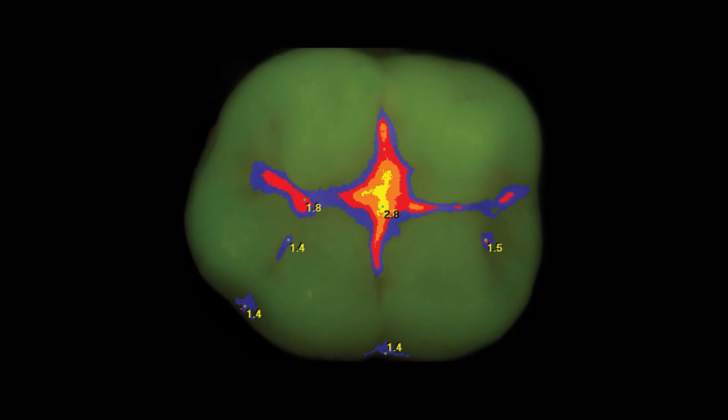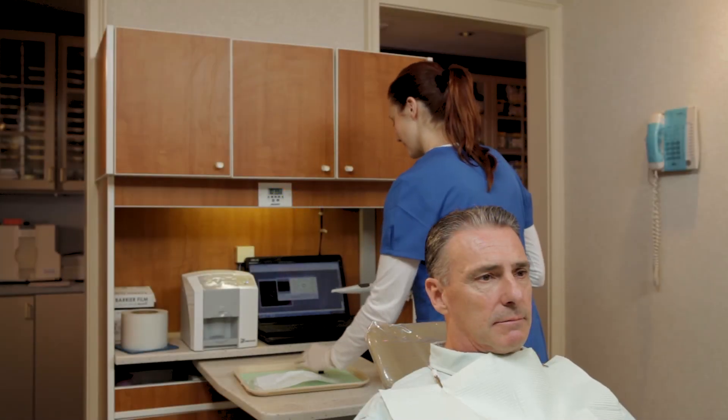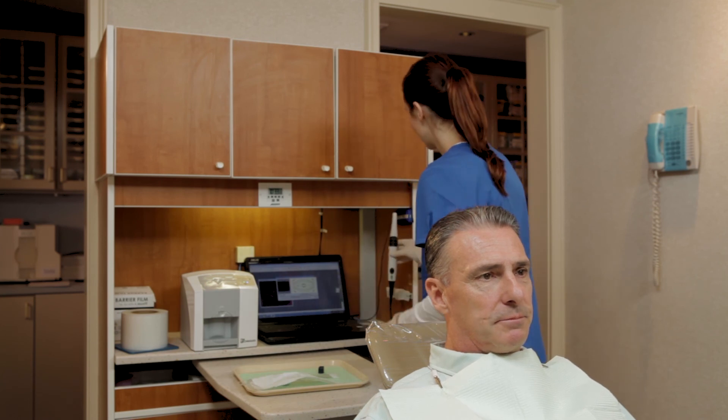Spectra is the only caries detection aid that indicates the extent of the decay by colors and numbers. For example, deep enamel caries, which is indicated with blue, is consistent with a number between 1 and 2. While deep dentin caries, which is indicated with yellow, is any number greater than 2.5. After the exam, dispose of the sleeve and sterilize the spacer. Save the images into the patient's record.